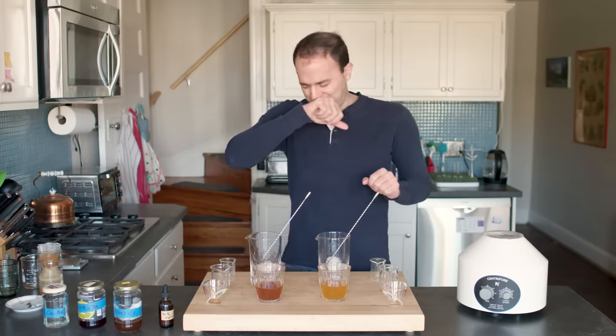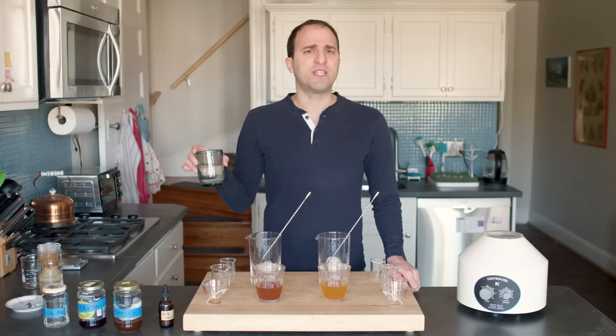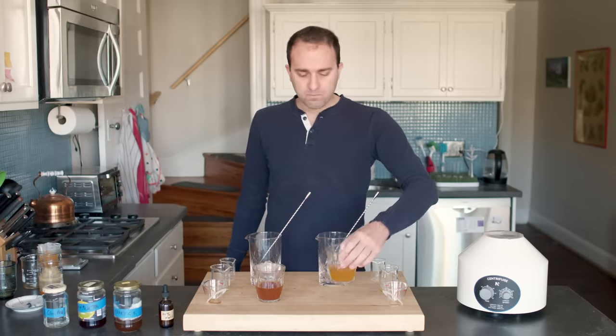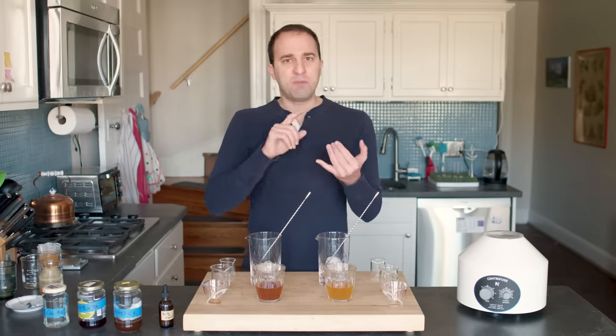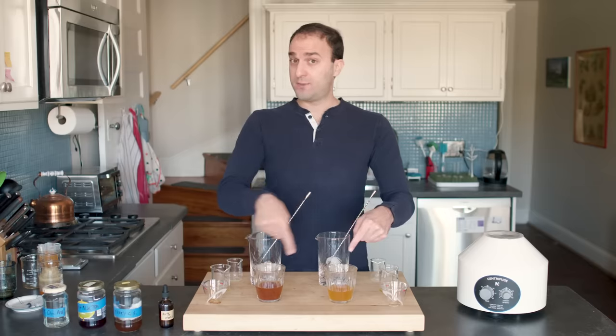Mmm! Oh my god, that is so astringent. It's like drinking a cup of tea that's been brewed for like 6,000 years. Okay, now let's taste this version. Mmm! Oh my god, that's so good! This is delicious. It still tastes like tea, but there's so much less of that bitter, astringent, mouth-puckering quality. So what's the difference between these two?